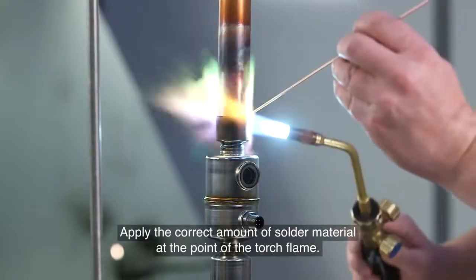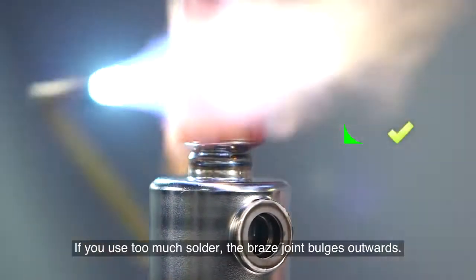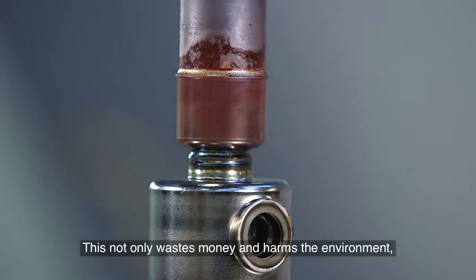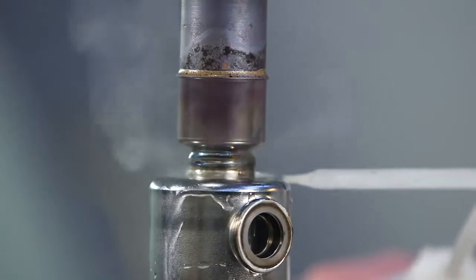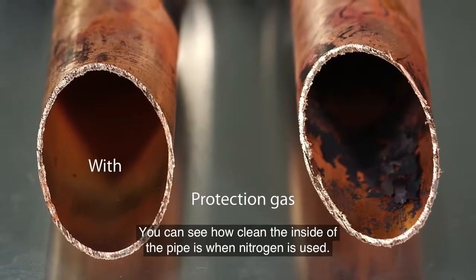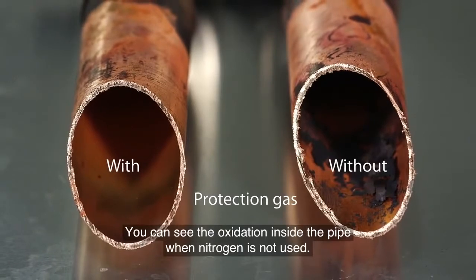Apply the correct amount of solder material at the point of the torch flame. You should be able to see the typical so-called ski slope. If you use too much solder the braised joint bulges outwards — this not only wastes money and harms the environment but also weakens the braised joint. Let's compare pipes braised with and without protection gas, that is nitrogen. You can see how clean the inside of the pipe is when nitrogen is used, versus the oxidation inside the pipe when nitrogen is not used.